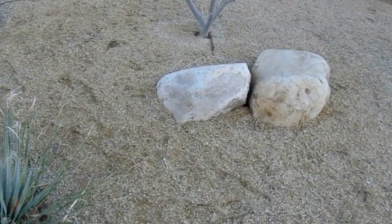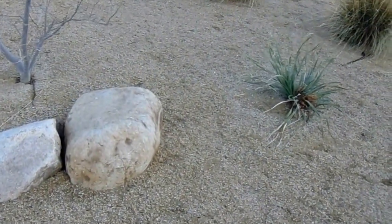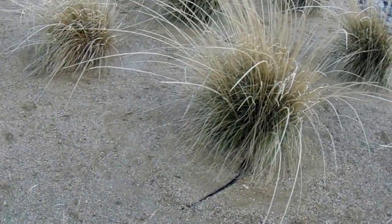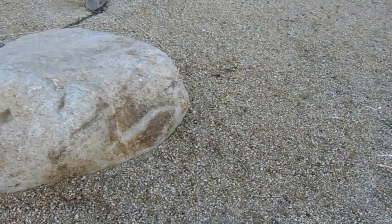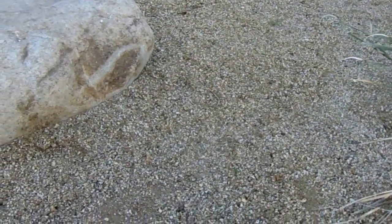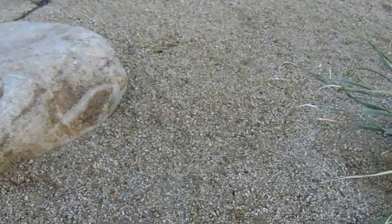Here we're looking at a ground cover of pyrite gold decomposed granite with some yucca and ornamental grasses. You can always tell decomposed granite from crushed stone fines because it has a more rounded material. The crushed stone fines that are usually cheaper have flat material and don't have a quartz element to them, so the appearance is completely different.